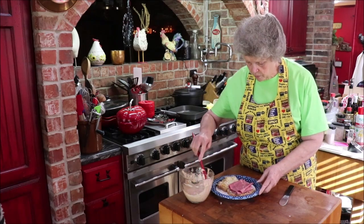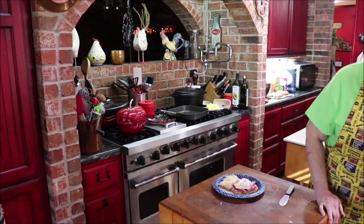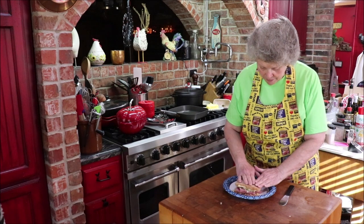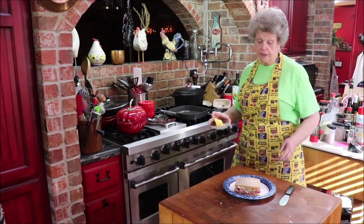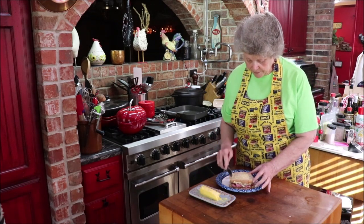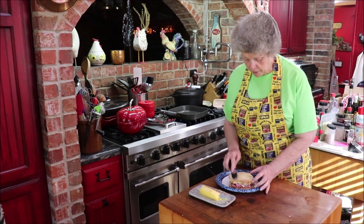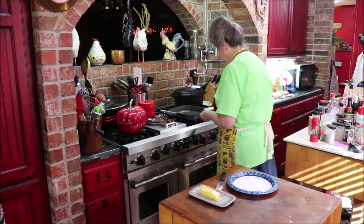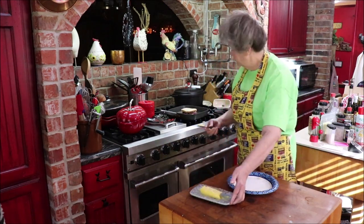I'm going to add a little bit more sauerkraut because I like it and because I can. Then I'll put the top on. Now I'll come over to the skillet and put some butter on the outside and grill both sides. I'll rub some butter on the other side once it's in. It's not hot yet but it'll get hot.